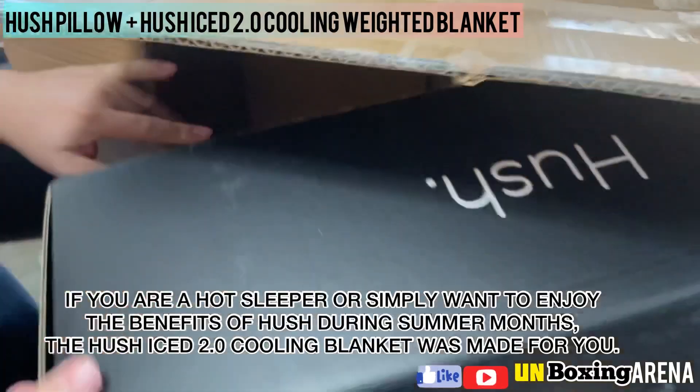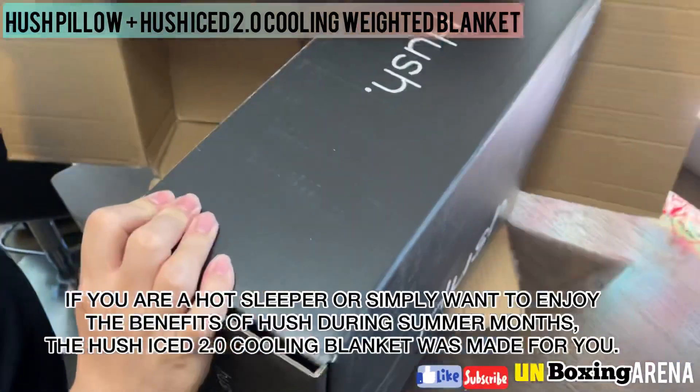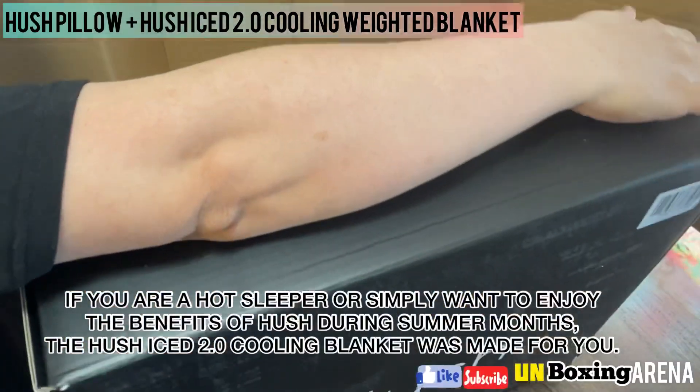If you are a hot sleeper, or simply want to enjoy the benefits of Hush during summer months, the Hush Ice 2.0 cooling blanket was made for you.